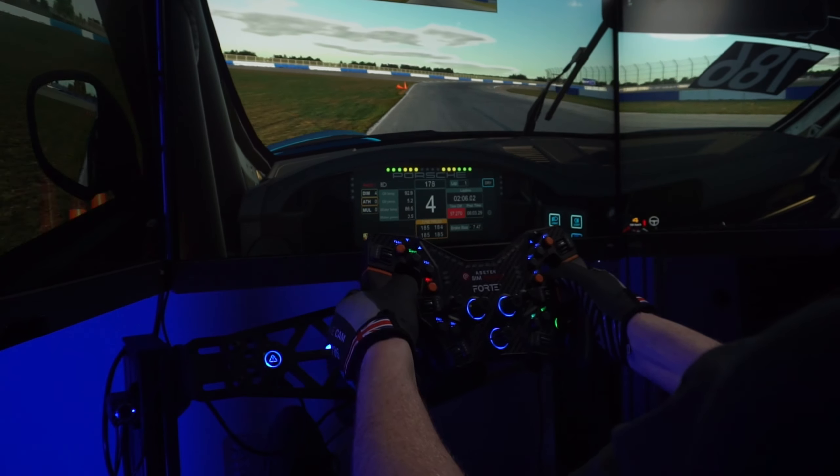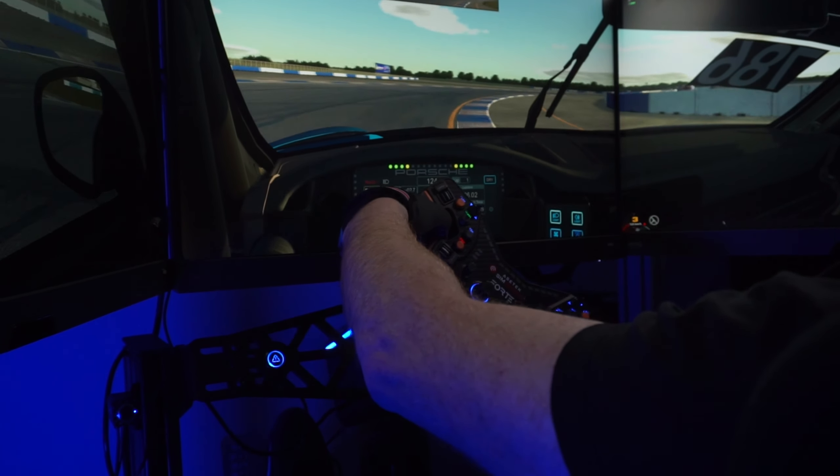This is AcerTech's mid-range direct drive wheelbase. They're going to have three: there's going to be the La Prima, which is the entry level and only available as a bundle at 12 newton meters; the Forte, which we're looking at today at 18 newton meters; and their flagship, the Invicta, at 27 newton meters. So this sits right in the middle.